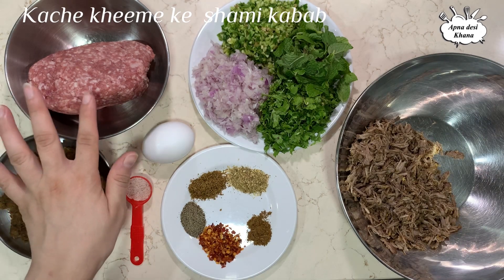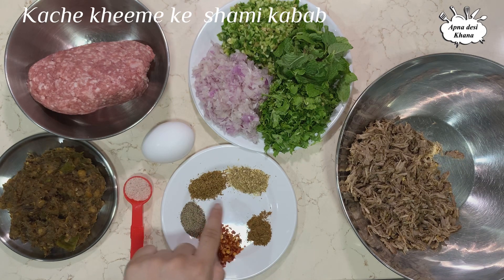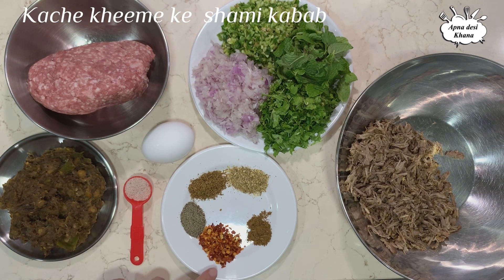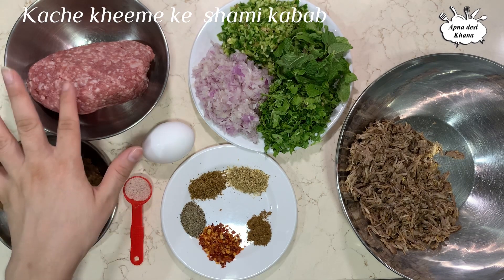We have added the masala as well. The spices are: 1.5 tbsp roasted dhania-zira powder, 1 tbsp black pepper powder, 1 tbsp chili flakes, and 1 tsp homemade masala. I will also add 1 egg.